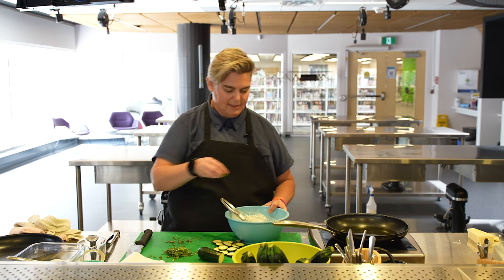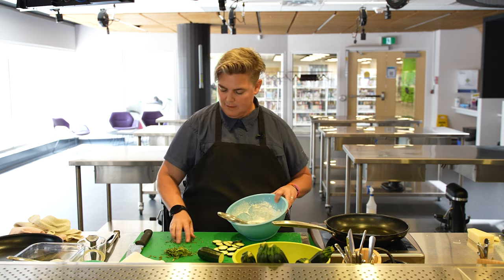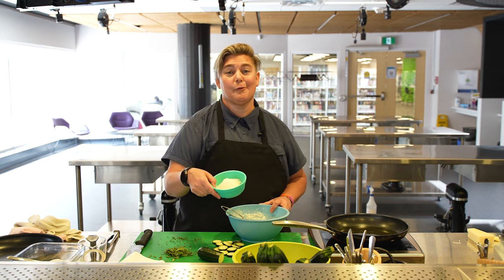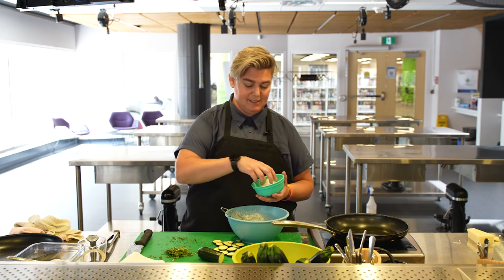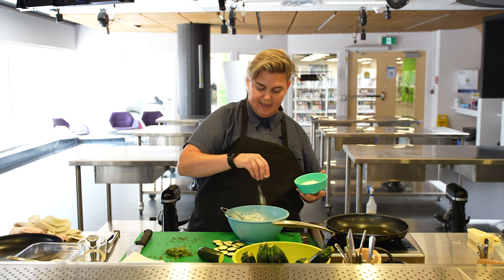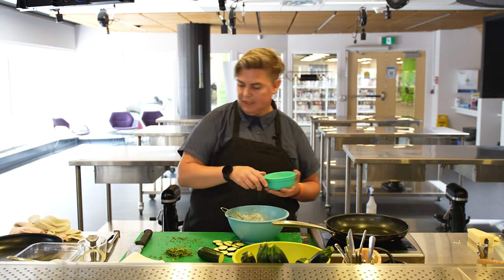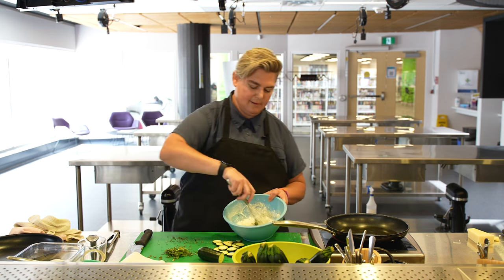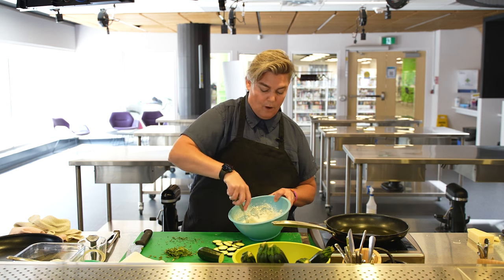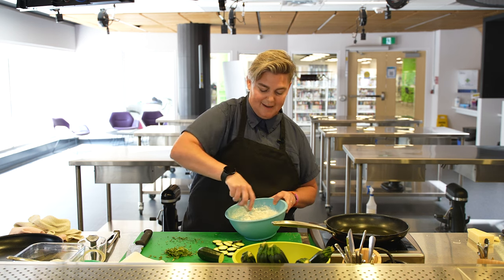We're going to add that basil I talked about and a nice amount of pecorino romano cheese — it's delicious, it's salty, it gives a great flavor to anything, so we're going to put a little bit in there to add to that batter. You can do it without those things too — it can just be flour and water and then you can add those things at the end. I like to do both.